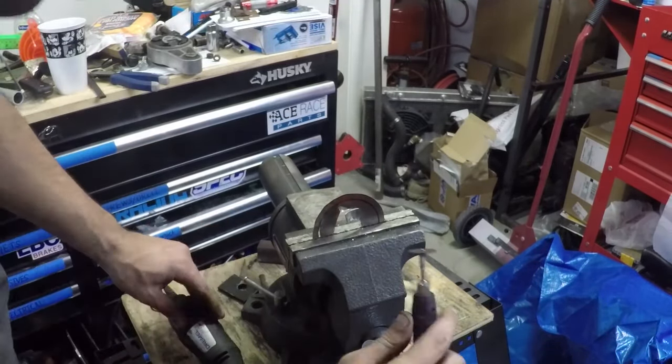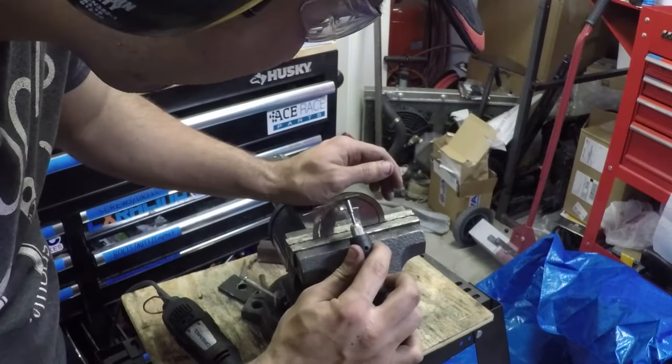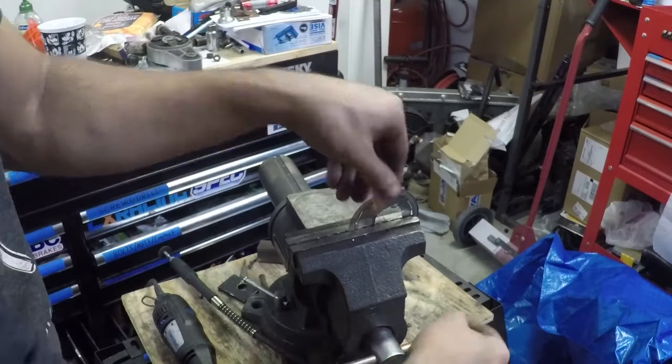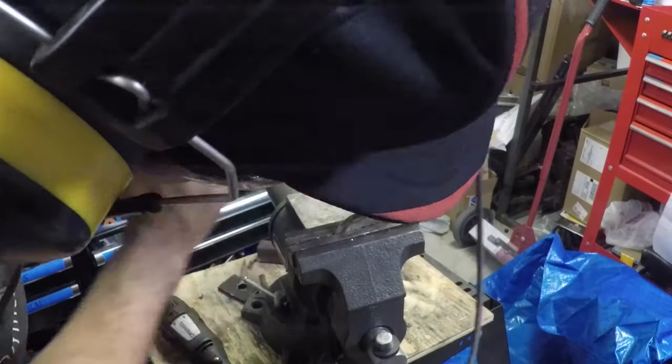Now we can stack shims. For one of our shims we need to take the old one, shave it down, and stack it with a new 30 thou shim. On the other hand there's a second bearing that needs a full replacement shim that's going to be a 30 thou measurement, so it's pretty much perfect in both cases.